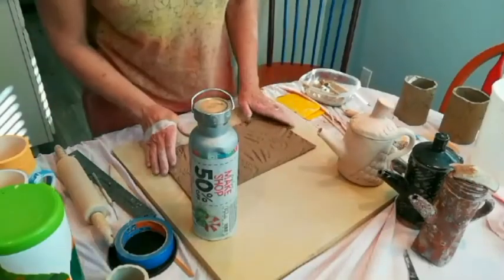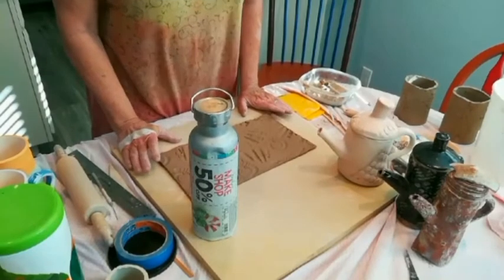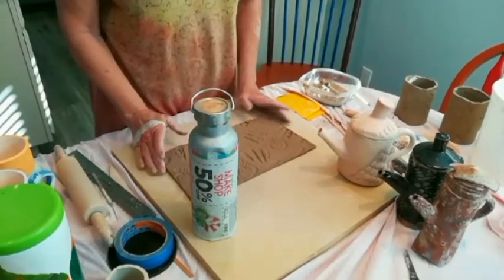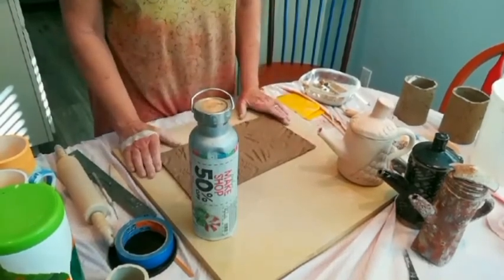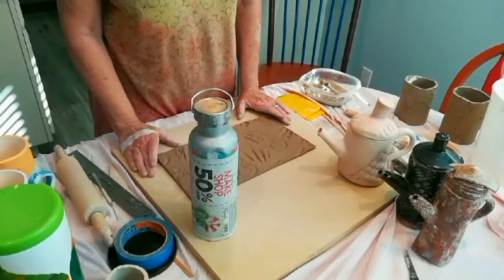Hello everyone. Thanks for coming to class today. Today I'm going to review your soft slab project. You've had this demo before — there's nothing new, but I know it's been a while, so I want to go ahead and review it for those of you who are still trying to complete your soft slab project at home.